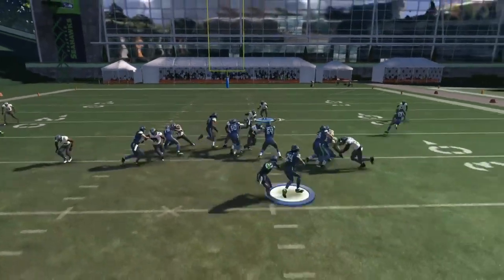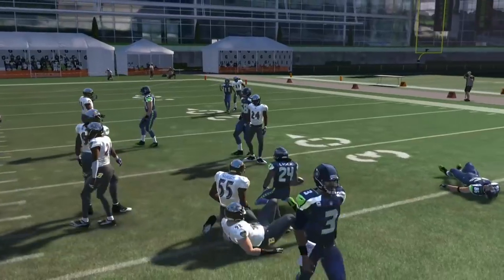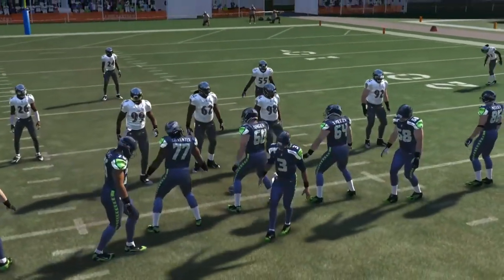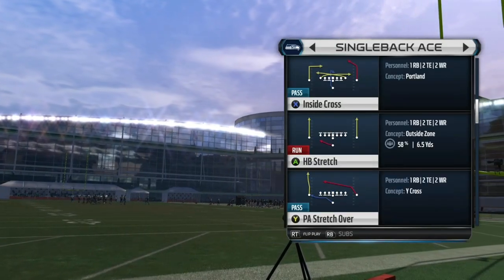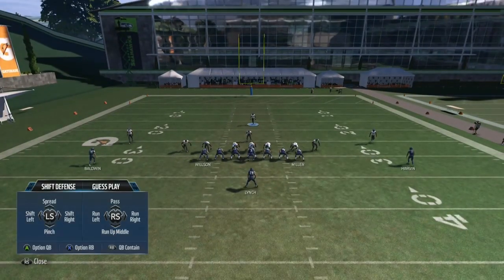I've got Nada at left end and then Suggs — subbed him in at middle linebacker for this formation because this is just my run-stopping and blitzing formation, so I don't need Daryl Smith. What I like to do is run the Cover 3 Drop and flip it, which allows me to show blitz and get this look off of it.